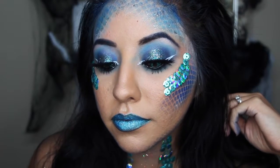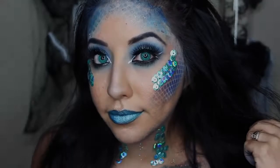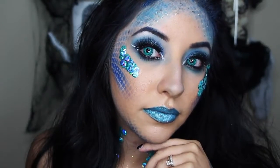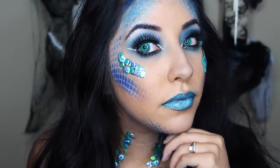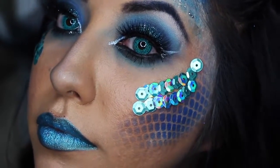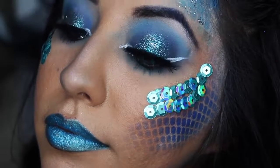This is the final look. I hope you all enjoyed this video, and if you liked it please give it a thumbs up. If any of you recreate this look, I would love to see it — tag me on Instagram and Twitter, I'll have it listed down below. I'll see you guys in my next video. Bye!